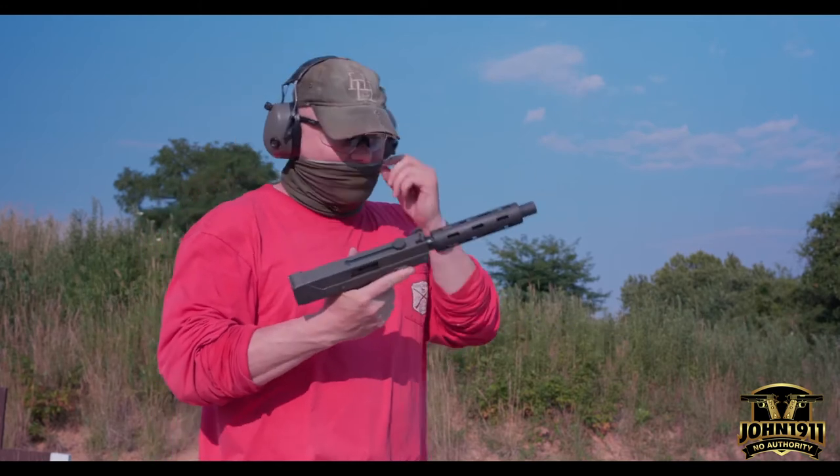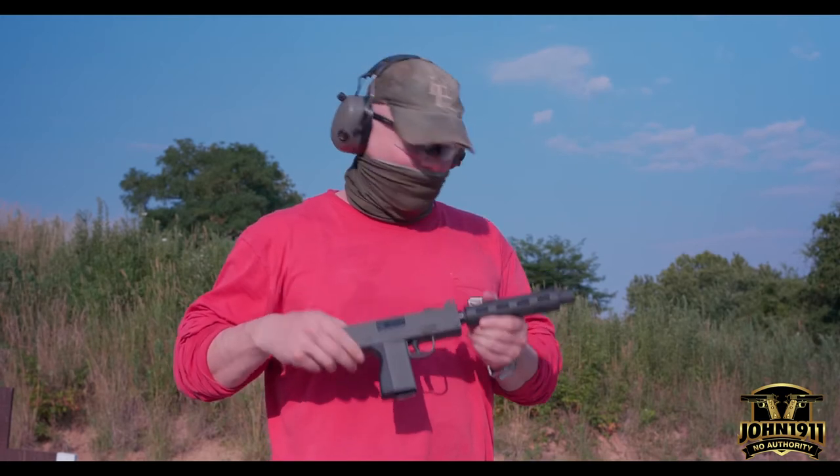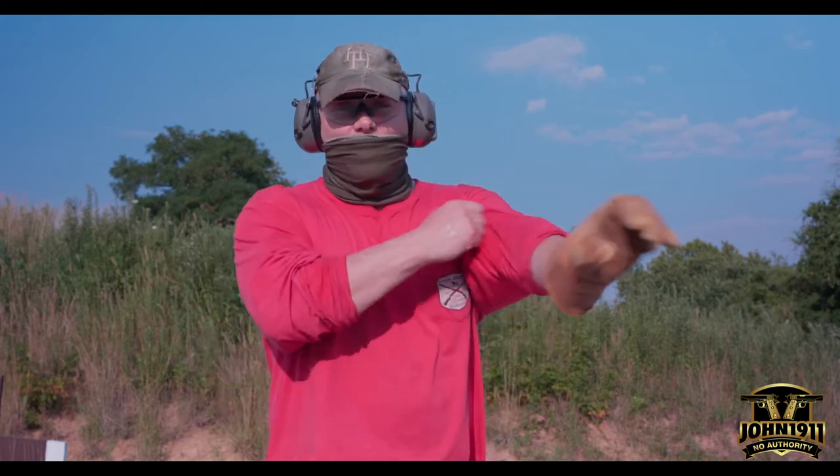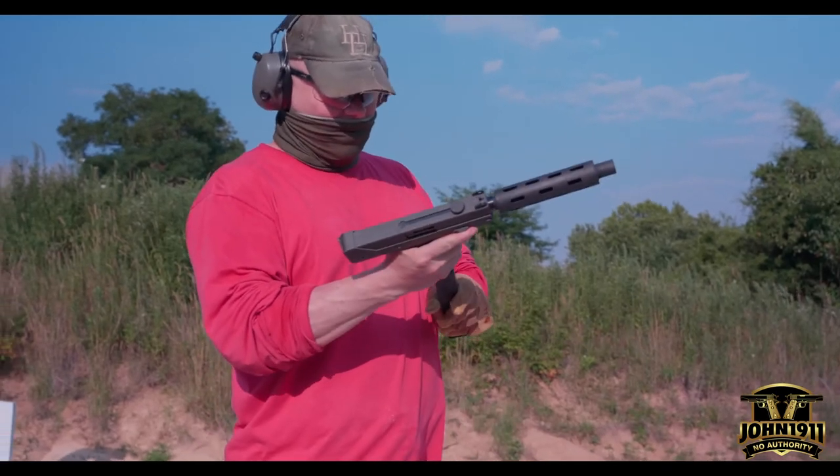We don't even know if this thing works — we've never actually fired it. We've had it for a while and figured we'd go ahead and do it now. Because I have the shroud, and mama didn't raise no dummy, I'm going to use a leather glove brought to you by Carhartt. Let's see if we can get this thing going.